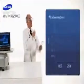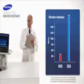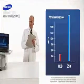With flash technology, there are no spinning disks, which results in greater vibration durability and five times greater shock resistance. Samsung SSD wins again.